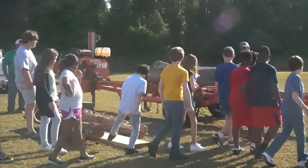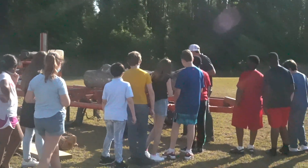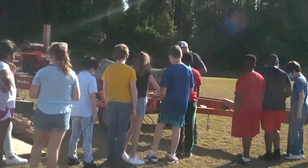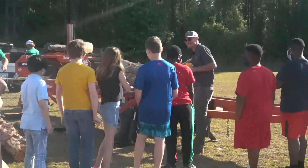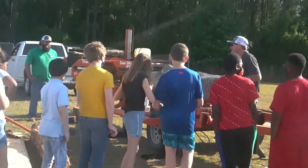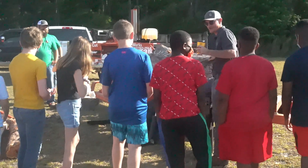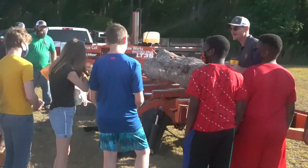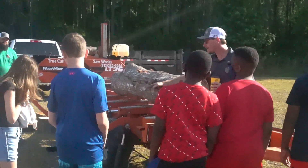Anybody know what that is? There's a difference between a red oak and a white oak. Where are you from? College. Yes, it is. Good job. What's your name? Good job, Jason. All right. What about that one out there?